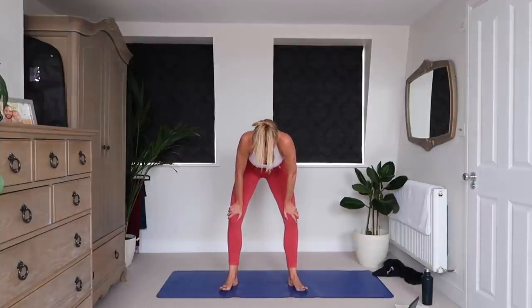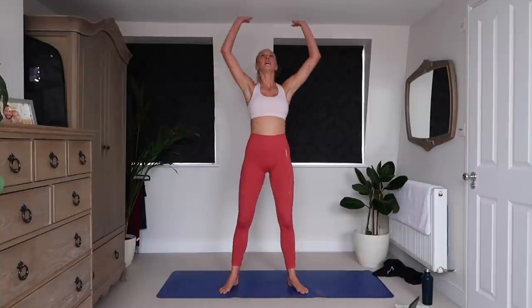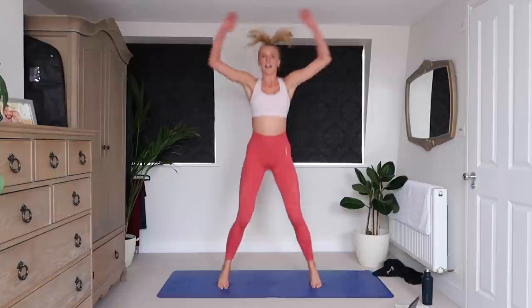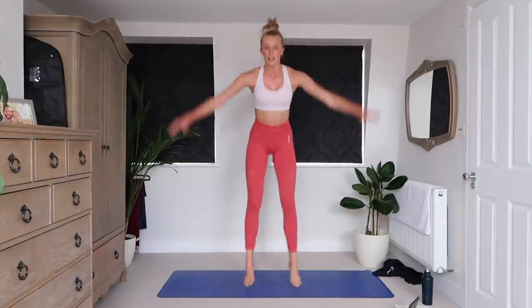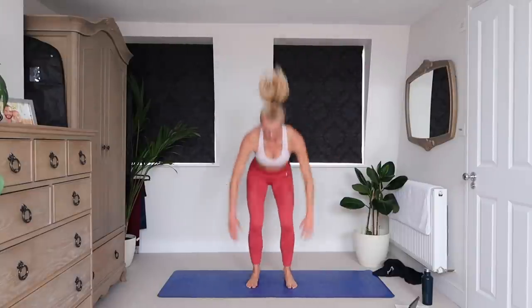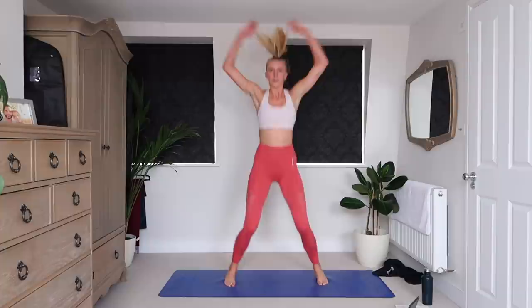Jumping jacks — advanced explosive or normal. I'll tell you what's hard guys: talking at the same time as doing this, trying to get oxygen in while you talk. Three, two, one, and jumping jacks. Yes! This is our fourth exercise from the end of this workout, so just stick with me — not long until we finish. Form semi-circles with those hands if you're doing the advanced version like me. Three, two, one.